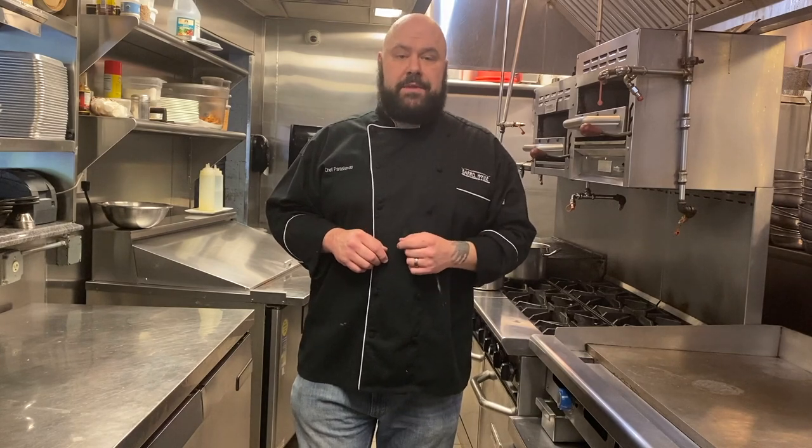Hey guys, looking for more? Looking to up your cooking skills? Then be sure to click subscribe so you can follow me while I break down techniques, dish out succulent tips, and show you a variety of recipes so you can not only keep on eating, but eat deliciously. Check out some of the other videos I've got for you guys to watch.